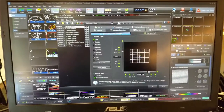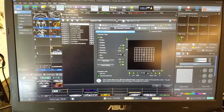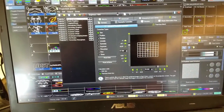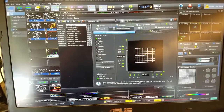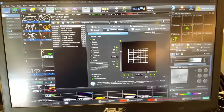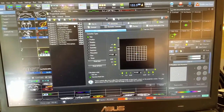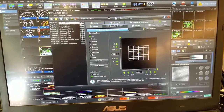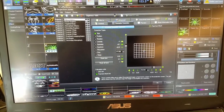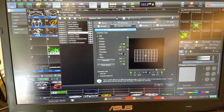First step — we're taking a look at the projection zone configuration dialog inside of Pangolin Beyond. The two zones I'm going to be focused on here are the main graphics zone and scanner 2 main. Those are the two zones I'm going to be overlapping with each other. I want to first select the alignment test pattern for both the main graphics and scanner 2 main.